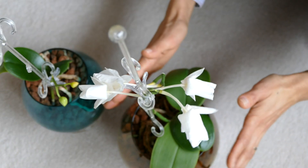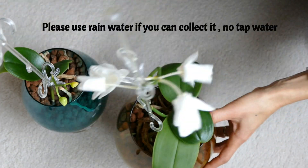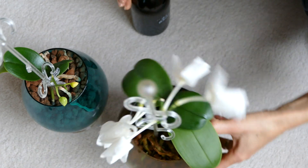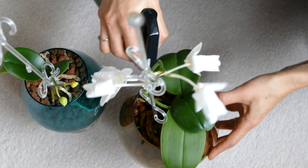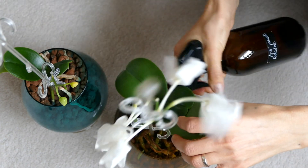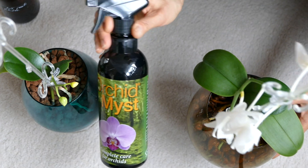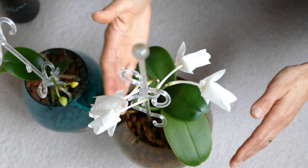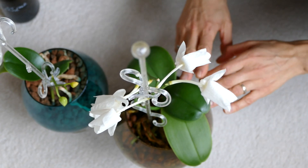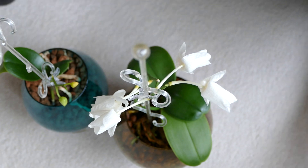Let's water this orchid mom with rain water as usual. It is quite dry so I will insist a bit with a bit more water. I will skip the spray mist because every time when I have a spike of flowers I don't give the orchid any extra food besides the rain water.